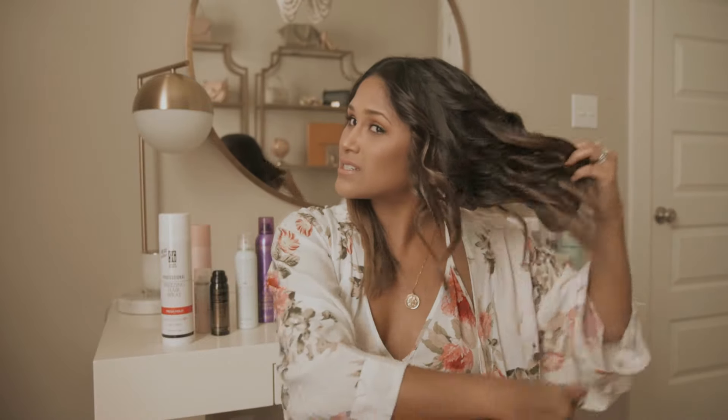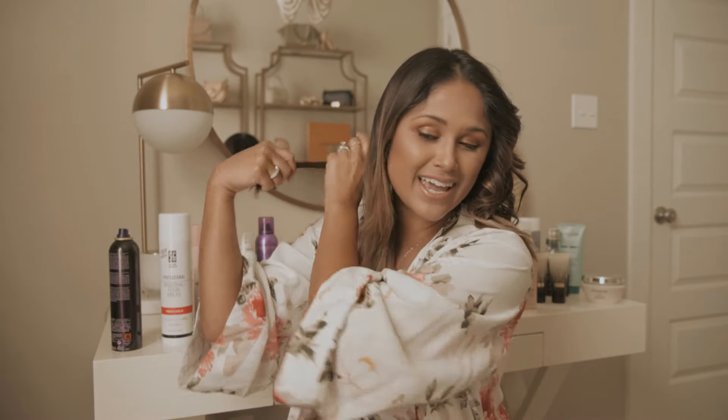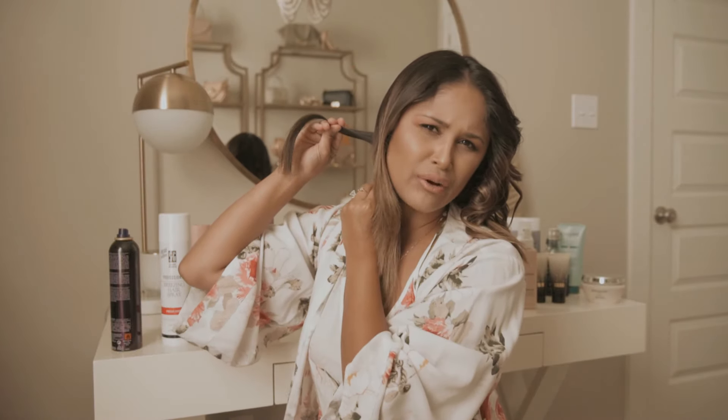Now that I have one whole side finished, I take my hairspray, spray it all through my hair, making sure to lift up the pieces and get underneath. I even take this front section and pull it back away from my face and spray it so it sets back — that way your curls don't fall in your face. Then I move on to the other side, brushing through it first to get out any tangles. I actually start from the back on the other side.